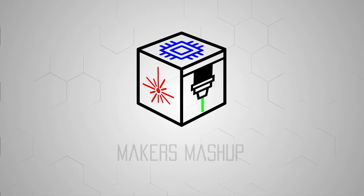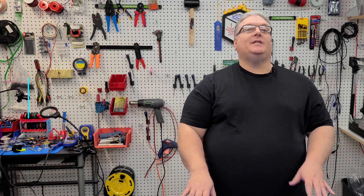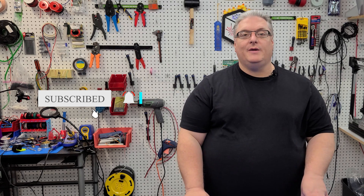On today's Maker Mashup quick tip, we are turning up the speed on our 3D prints. Welcome makers, on today's Maker Mashup, we are going to be turning up the speed on our 3D prints.